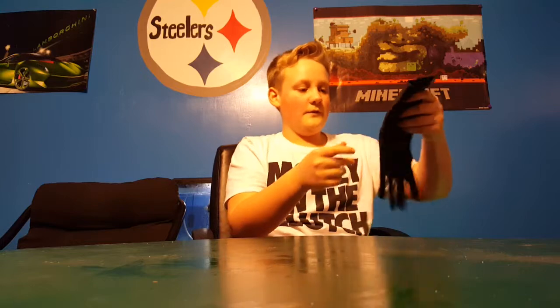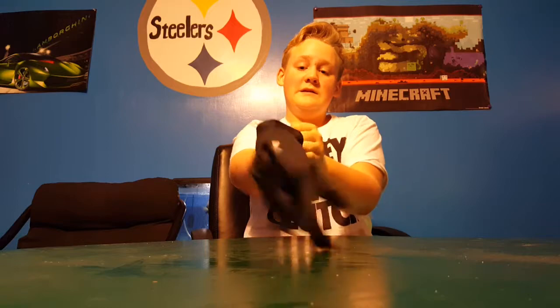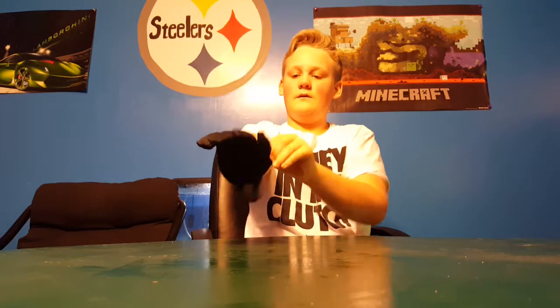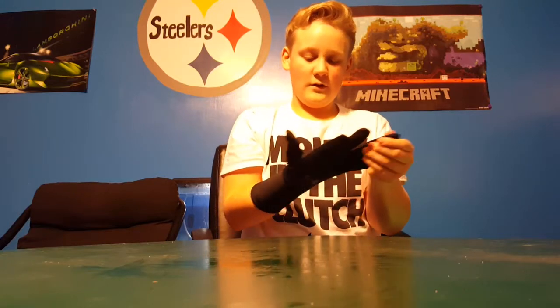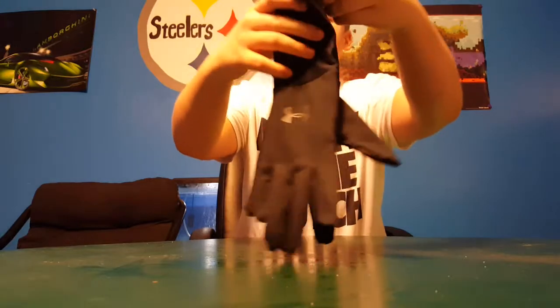Lastly, I'm really excited about these — the Under Armour Cold Gear. They're a very tight fit, very warm, got the mesh so you can really throw a baitcaster. They cost me like $25 — very nice.